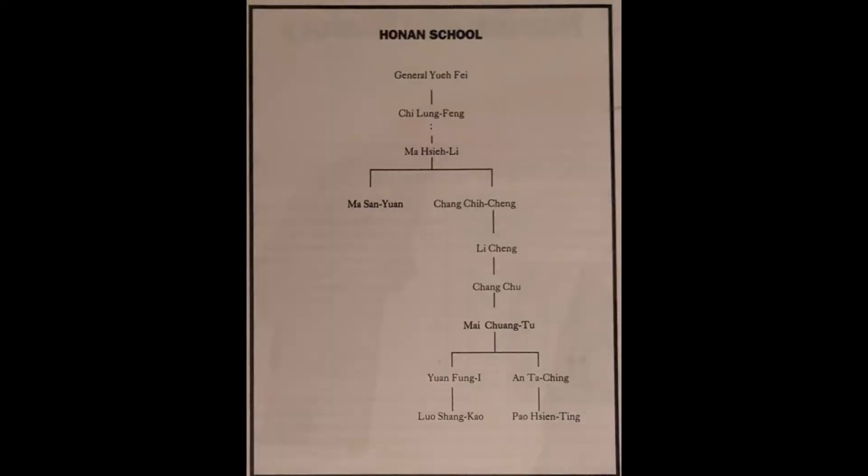The first section goes into the history of Sing Yee, including some of the lineage stuff. He displays two different family trees: the Honan School and the Shaanxi System. After that, we get into preparatory exercises, which cover both external exercises and internal exercises.